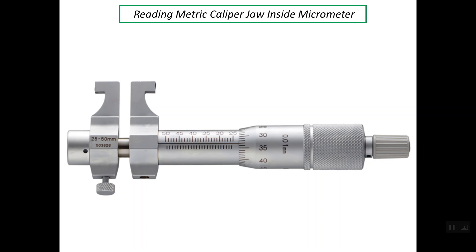Good evening. My presentation is about reading a metric caliber jaw inside micrometer. This micrometer is called a caliber jaw simply because the measuring faces look like the measuring faces used with the caliper.